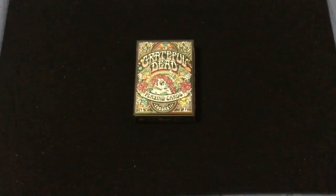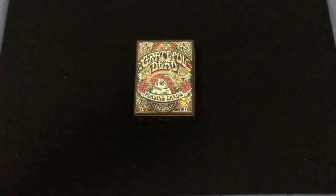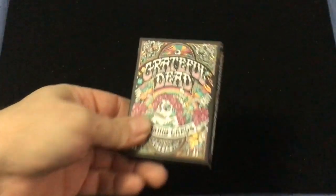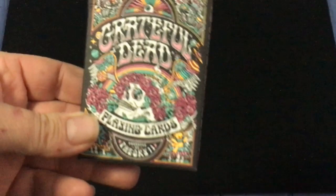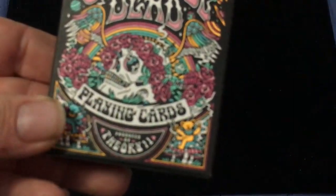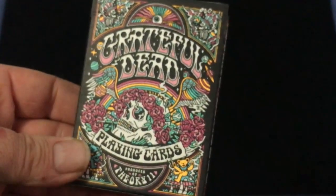Hello everyone, this is a photo back. This is the Grateful Dead collaboration deck from 311 and the Grateful Dead, for all you Deadheads out there. That's why of course 311 USBC printed. It's very colorful — it says 'Grateful Dead Playing Cards,' produced by 311. Very weird, very colorful.